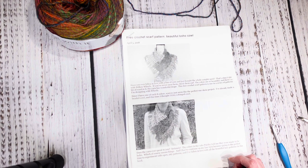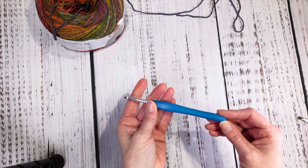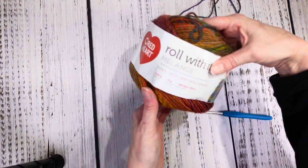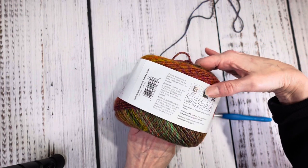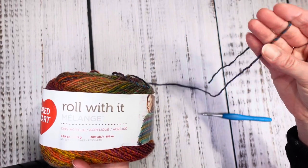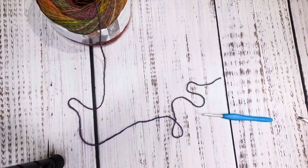I did change this pattern up a little bit. I'm going to use a 5.0 millimeter crochet hook and I'm going to be using this Roll With It Melange yarn. It says 'four medium' but to me this is more of a DK yarn — it's a very light yarn, so this cowl is actually going to be very spring-like.